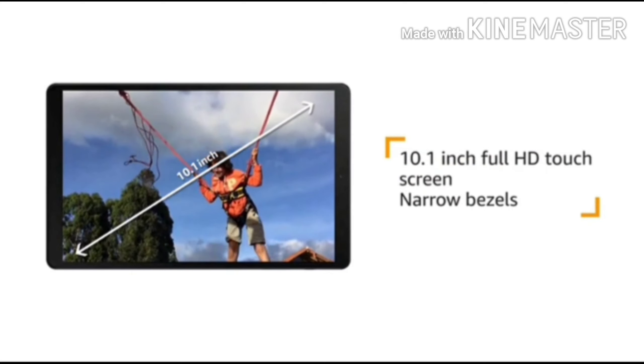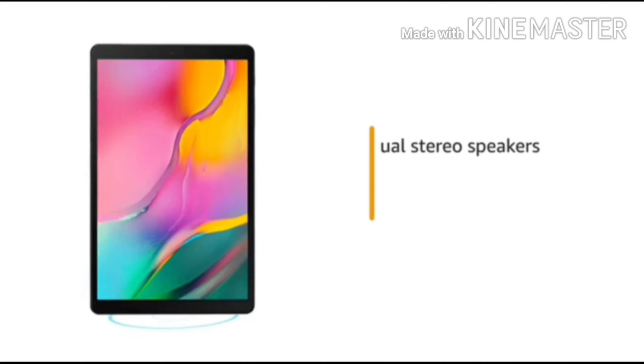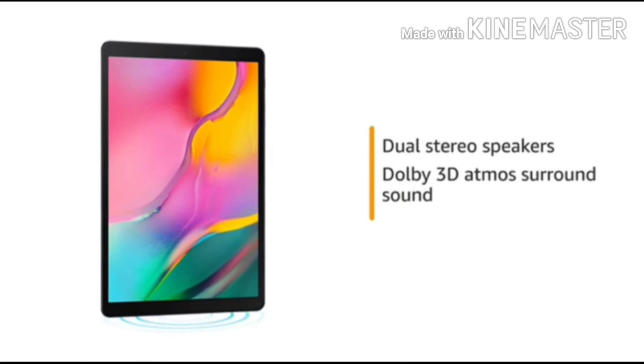The tablet features a full HD touchscreen with narrow bezels for an immersive viewing experience. The dual stereo speakers with Dolby 3D Atmos surround sound provide a cinematic audio experience.